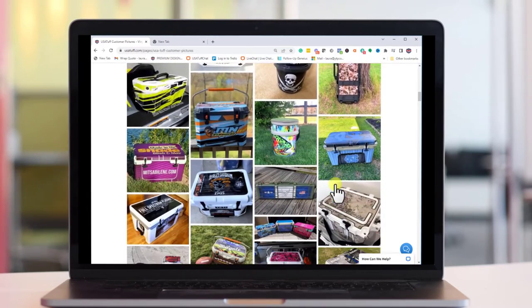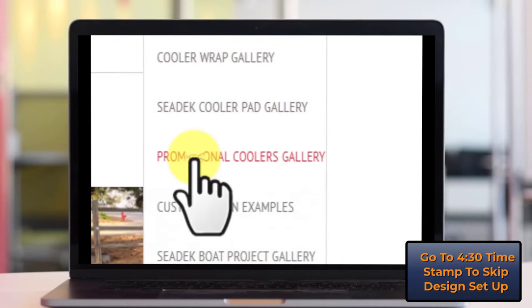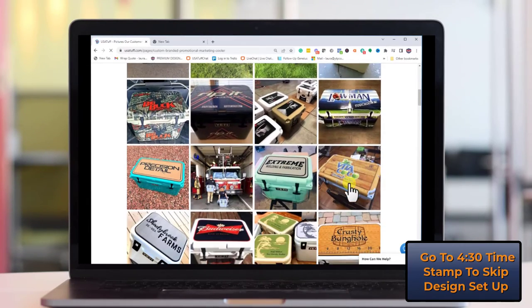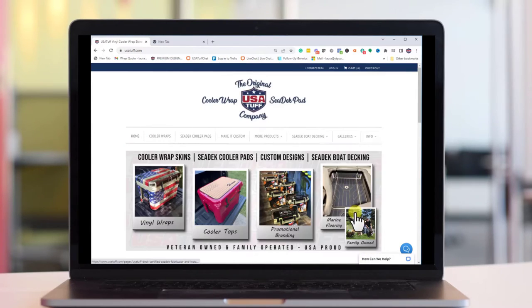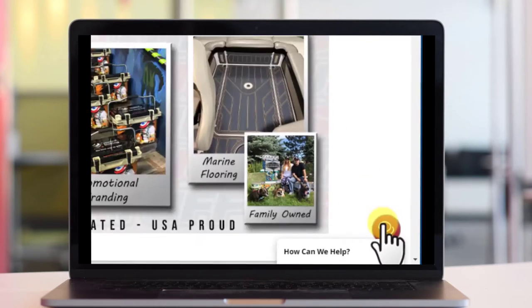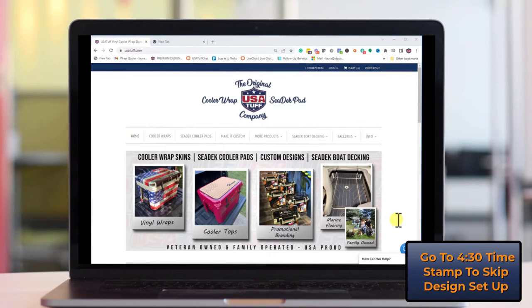If you own your own business, use the promotional cooler gallery where you can view hundreds of designs from businesses that have transformed their coolers with logos and company designs. If you need help at any time, use our chat icon in the lower right-hand corner of the website to chat live with a team member or leave a message and we'll get back to you right away. Whether you order a ready-to-go design or submit for a custom quote, our team will work quickly to respond.